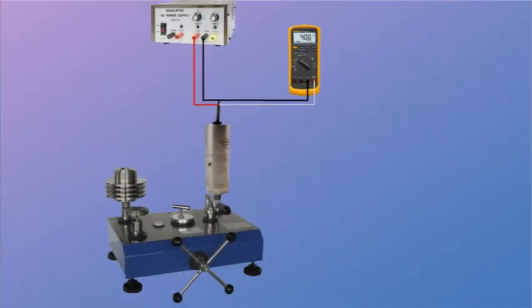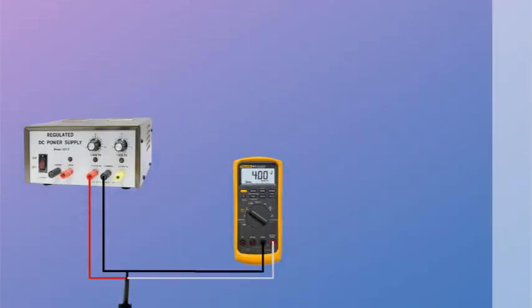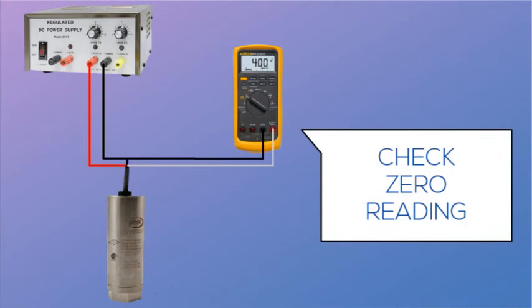If just a two-point calibration or verification is required, a 0 reading is first obtained. Once 0 pressure is reached and has had time to settle, verification of the 0 reading can be determined. In this example, that would be 4 milliamps. There will be a factory tolerance on the 0 reading called the 0 balance, which can be obtained from the product data sheet or directly from the factory. If a 0 adjust is available on the transmitter, the 0 may be adjusted to within an acceptable limit now.